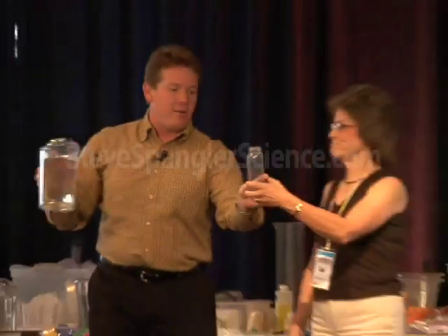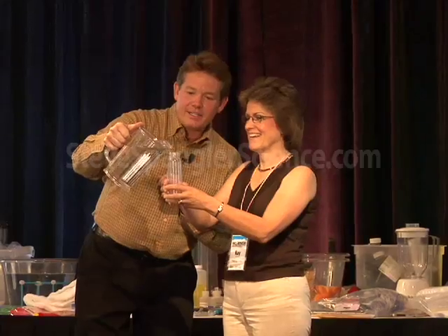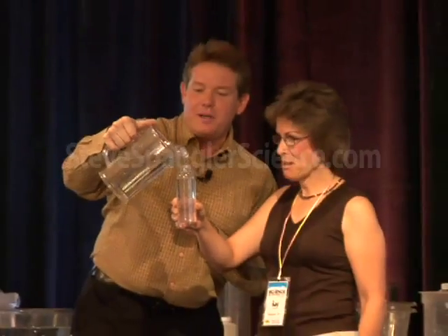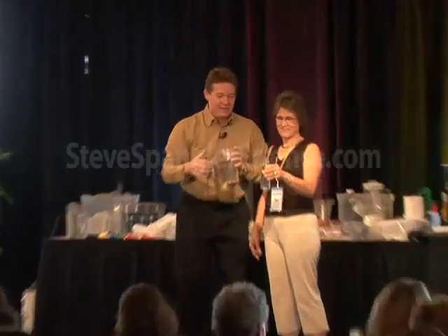Watch. So hold on to the baby bottle. Aren't you glad you're sitting front? Me too. All right, so here's our water — 240 milliliters of water. Eight ounces of liquid, 240 milliliters of water. Got it?